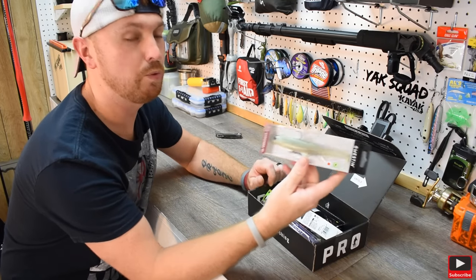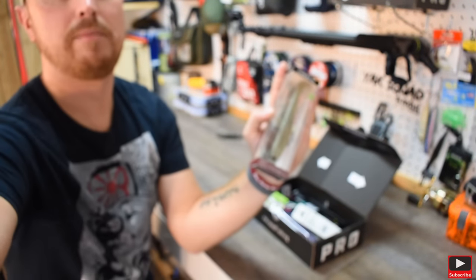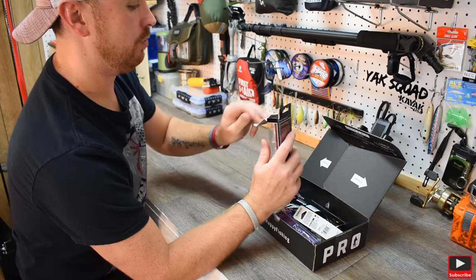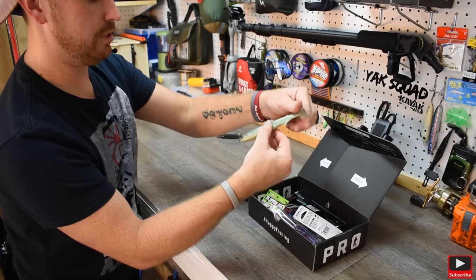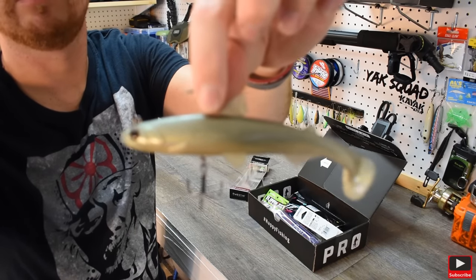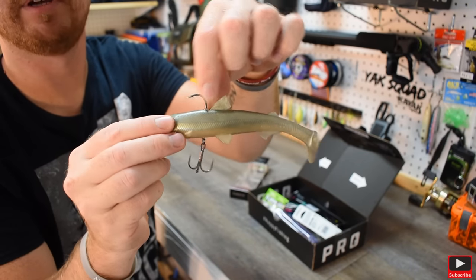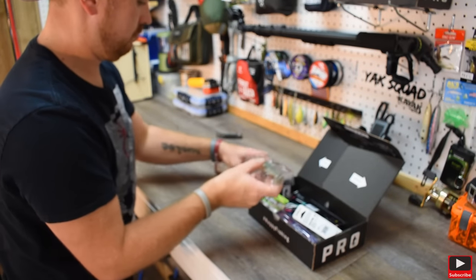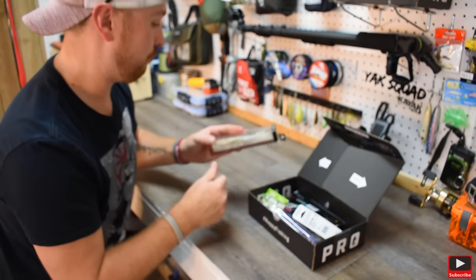First off, we have a massive swim bait. Check that out — look how big it is compared to my hand. That is a massive swim bait. It's by Weston. It's got a treble hook on the bottom and a hook on top. Holy crap, look at the size of this thing. It is soft plastic. That is really, really cool. I'm definitely going to use that — it'd be a good lure for Gunnersville because the bass out there are so freaking massive.